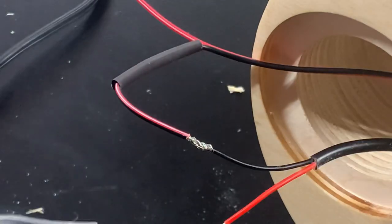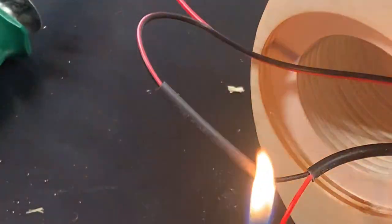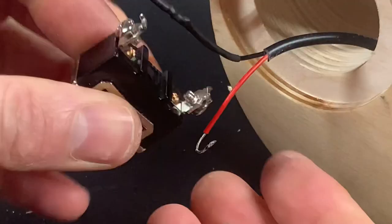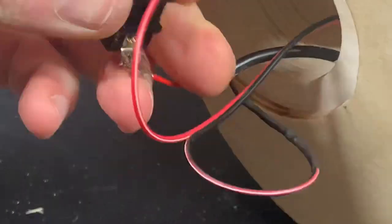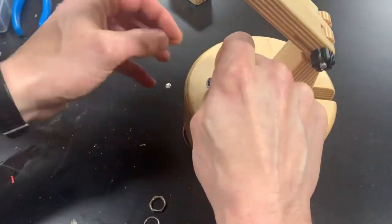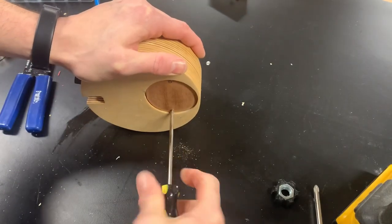After sliding a tube of heat shrink on I spliced the two negative wires together — ideally you should use a heat gun for this but a flame works too. I tinned some hooks onto the positive leads and then connected the toggle switch. With everything tucked neatly up into the switch recess, I installed a little access cover.